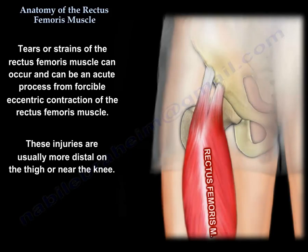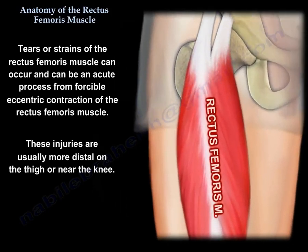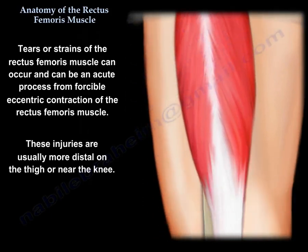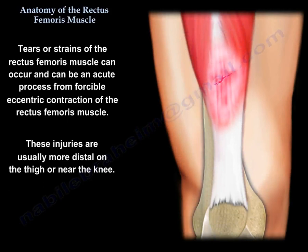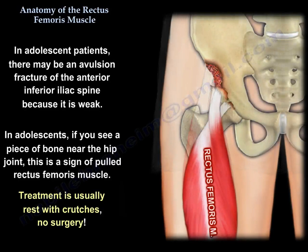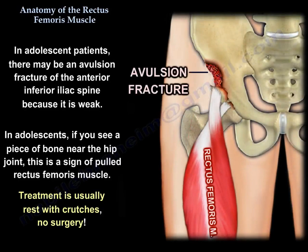Tears or strains of the rectus femoris muscle can be an acute process from forcible eccentric contraction of the muscle, but these injuries are more distal on the thigh or near the knee. In adolescents, you will have avulsion of the anterior inferior iliac spine because it is weak.